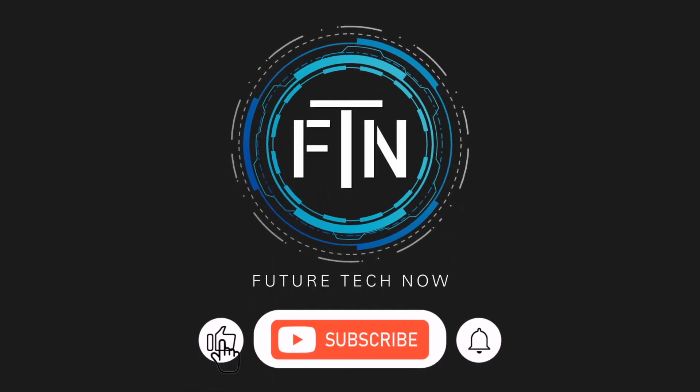If you enjoyed the video, please give it a like and be sure to subscribe to our channel. Thanks again and we'll catch you in the next video.